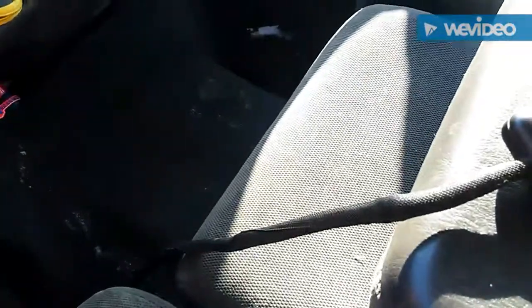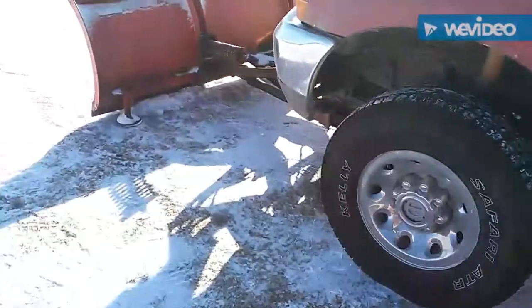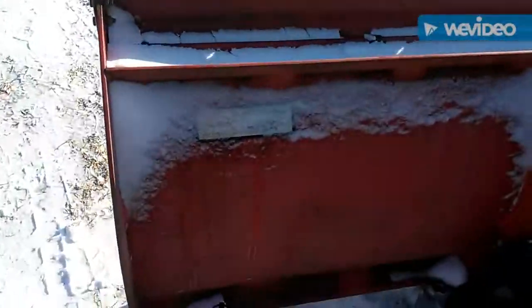Nice plow — I like it. I'm only 16 years old, so it does everything I need it for. I love this truck — it's a great truck. My hubs just went out so I have no four-wheel drive right now. I was plowing, so I've got to put new hubs in. I actually got those in the back seat.